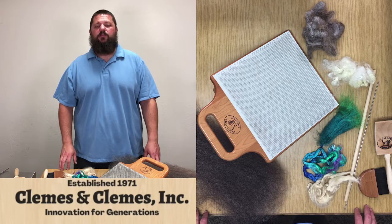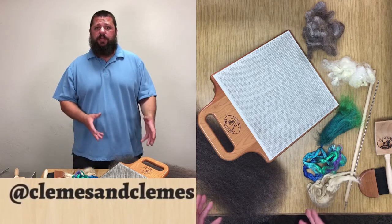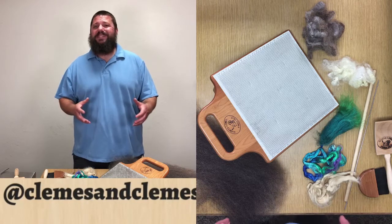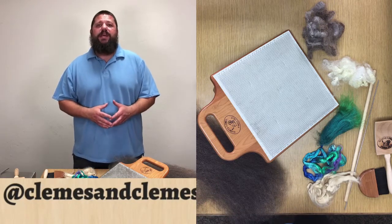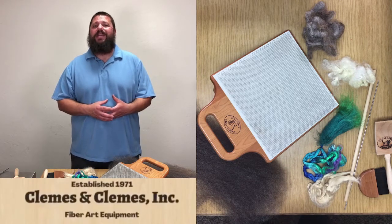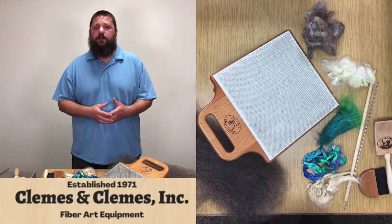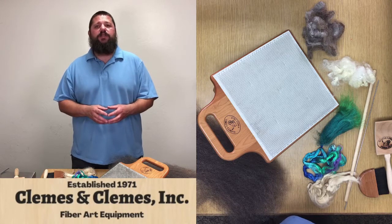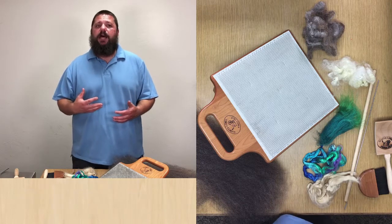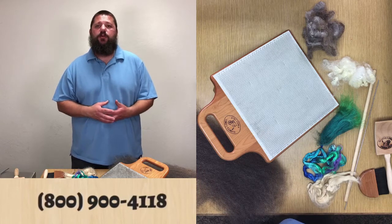Hi, I'm Roy Clemas of Clemas and Clemas. In this demonstration we're going to talk about blending boards and how to prepare fiber for a fun and fancy weft. The reason we're specifically talking about weft is that a blending board is a woolen preparation tool. What we're going to end up with is a rolag, which is fiber wrapped around a core of air. When you draft out of the end of the rolag it's going to collapse around that core of air and give you a very lofty, very good insulating yarn — something that is best used for your weft.